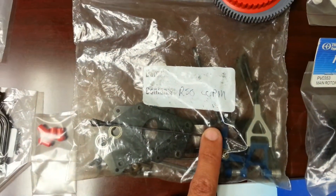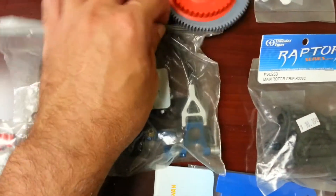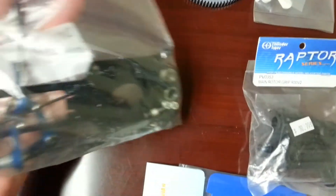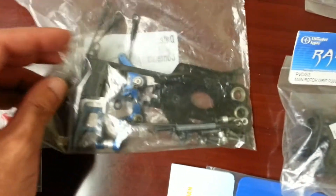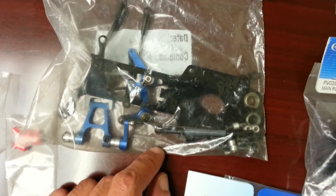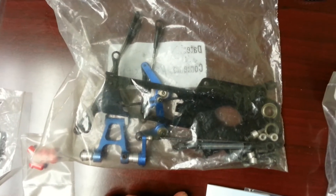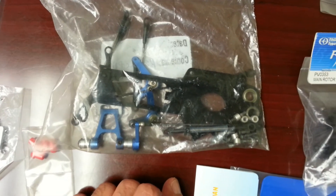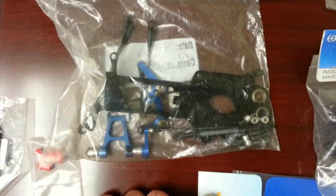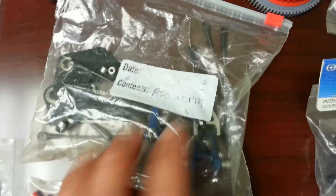This here is a CCPM R50 — this is the entire assembly with all the parts. I know I'm missing one screw from this, just a standard screw I took off when I disassembled it from my R50. But besides that one tiny little screw, which you'll be able to locate with no problem, this is an entire CCPM kit for an R50.